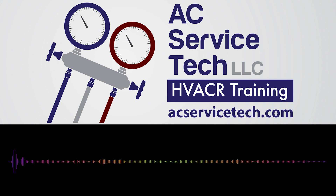Welcome to the AC Service Tech Answers Podcast with your host Craig Migliaccio. Today we're going over the approach to troubleshooting for a forced air gas furnace.